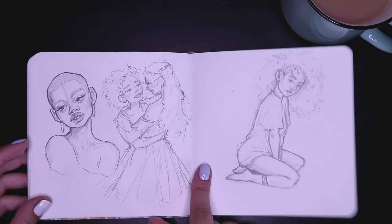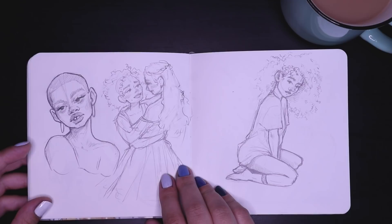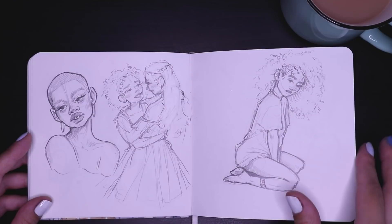This is a sketch of a drawing that I started digitally but never finished — of these two girlfriends just dancing in the middle of the woods. It was just very romantic and beautiful.